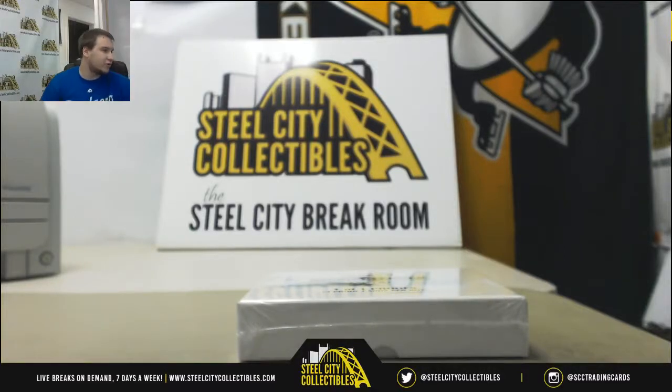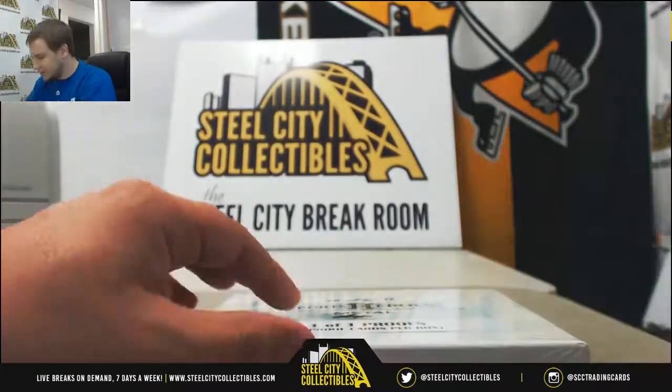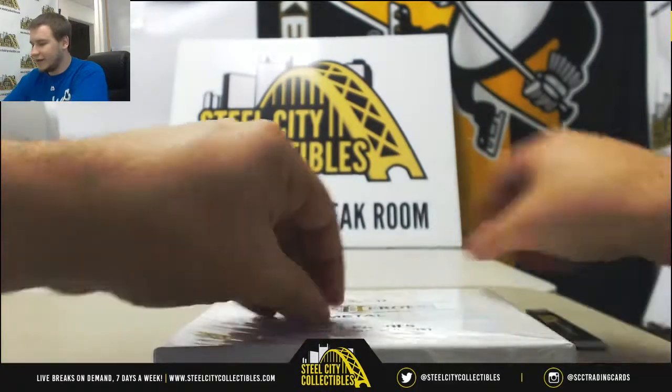Next live break of the night for John, doing a box of 2017 Leaf Metal Sports Heroes Pre-Production Proofs. Three of these proofs in a box. All one-on-one, all slabbed, not signed.